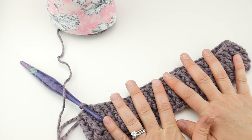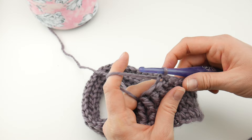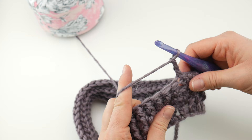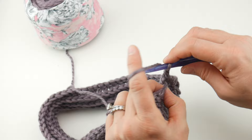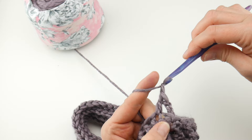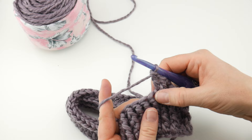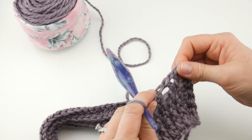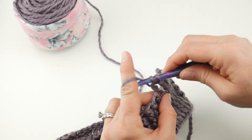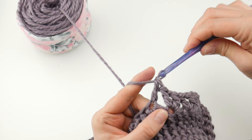We're going to get started on the top part of our hat next. The top is a simple sweet V-stitch — a stitch I use quite a bit in my work. Chain three, then skip that first front post double crochet and go to the next stitch. Work a V-stitch: double crochet, chain one, double crochet. That's our first V. Then skip the next stitch, work in the stitch after that: double crochet, chain one, double crochet. Continue this pattern all the way around.